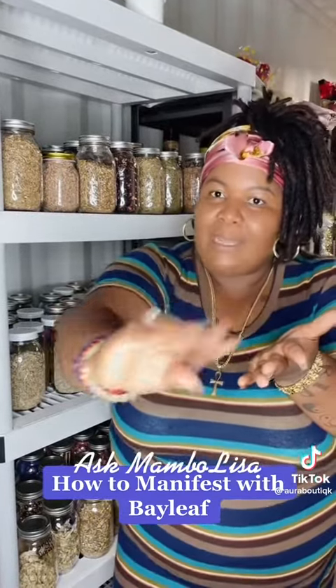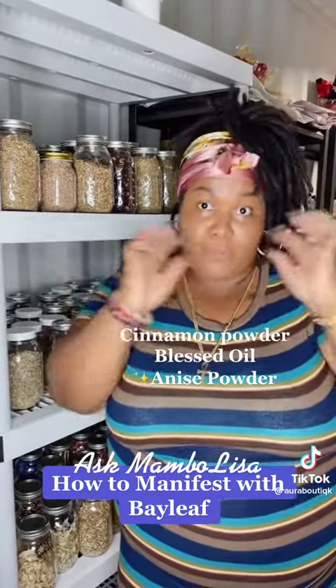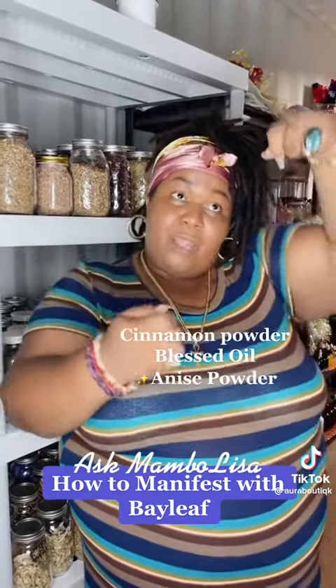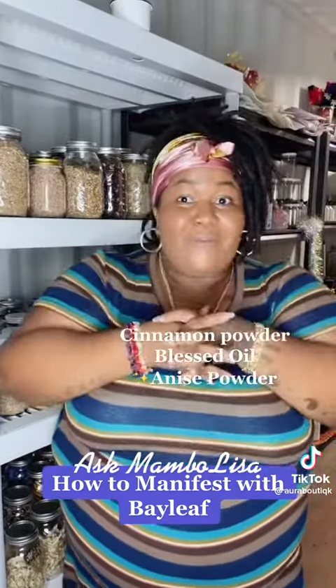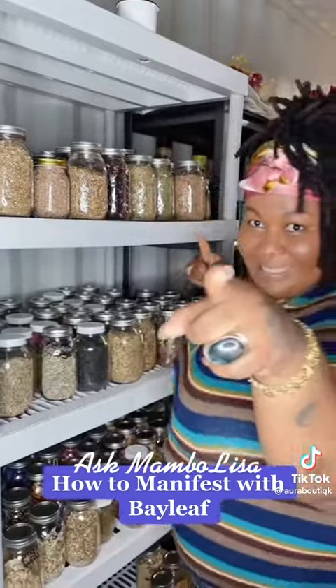Sprinkle a little cinnamon and a little anise powder — anise powder is super good as well. Then hold it in your left hand, take your matches or lighter, and light it upwards because you want abundance. That's a little tip for you — go ahead and try it. Remember, you gotta know what you're manifesting in abundance.